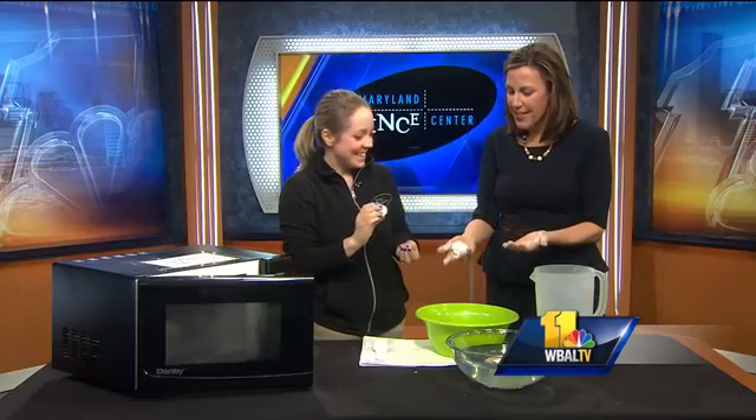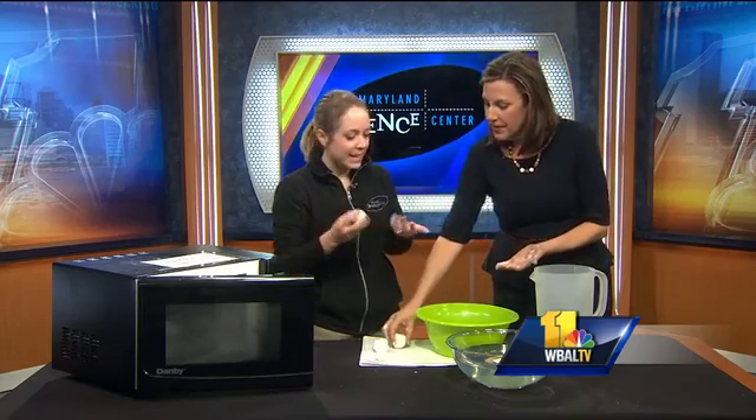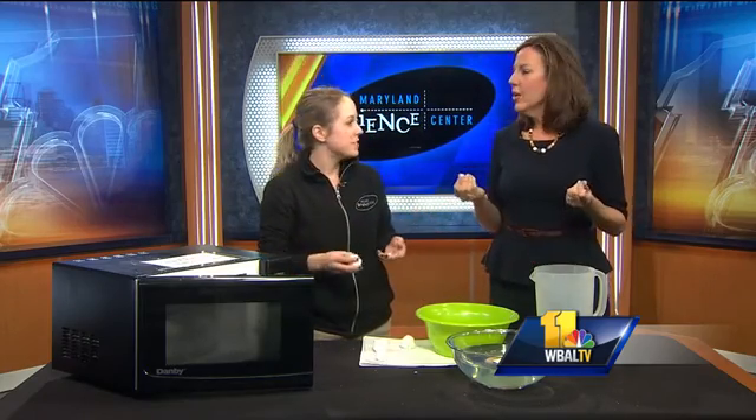Awesome, that is so fantastic! And you can just do this at home. Very safe experiment — the whole family can get involved. You are so cool, thanks for coming in!